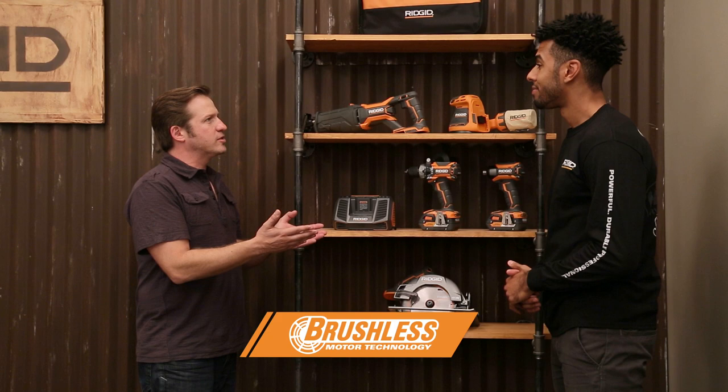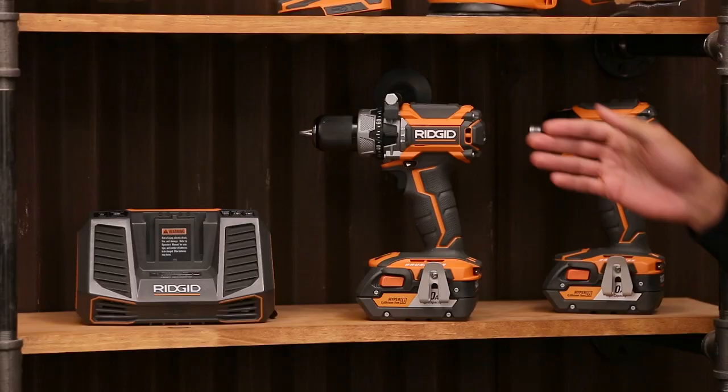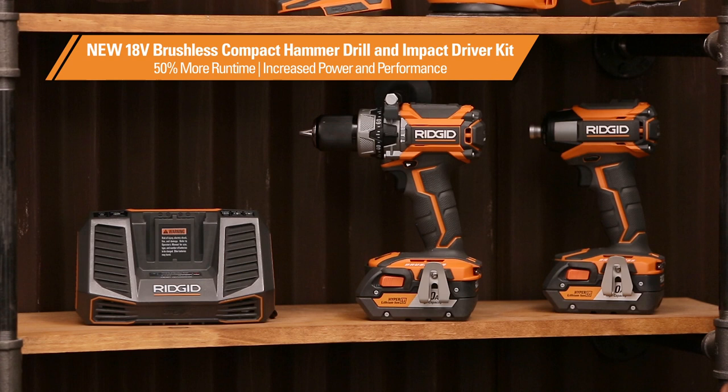I can't wait to show you. First off, we have our brushless two-piece combo kit. That's right — it comes with your compact hammer drill and impact driver, and with the new brushless motors you get up to 50% more runtime and more power performance.